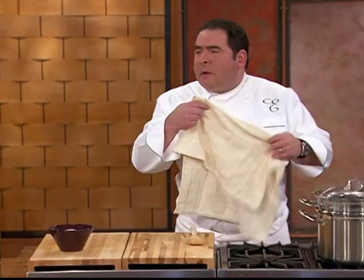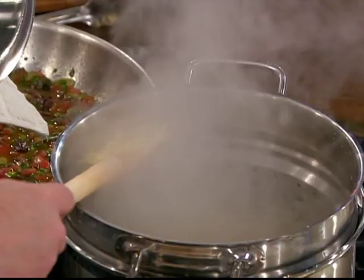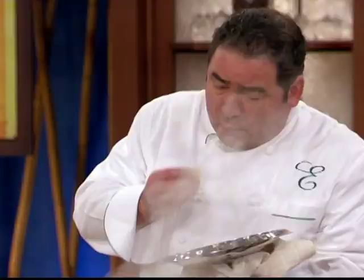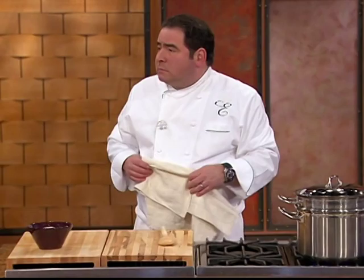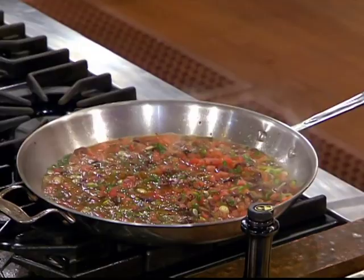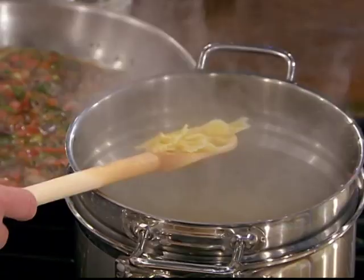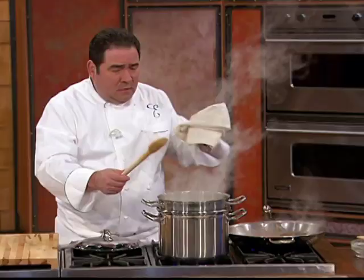And then what we're gonna do is we're gonna check the pasta again. It's pretty al dente still. Must be old — they must have brought it over from one of those other shows. We're gonna let this simmer a little bit. We check the farfalle. It's done.